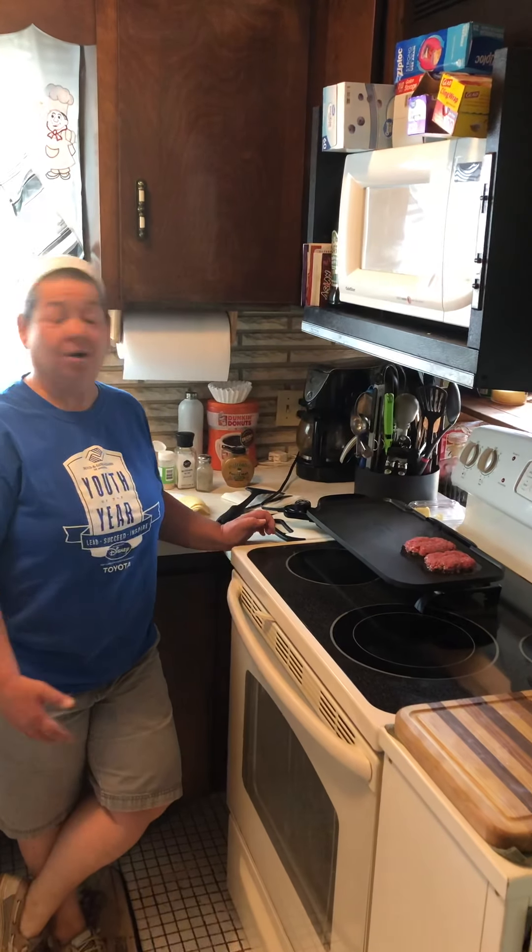Hi everyone, welcome to week 7 of Cooking 101 with Mimi. Today we're going to be making bacon cheeseburger clubs, or a club.